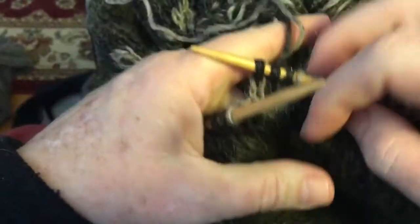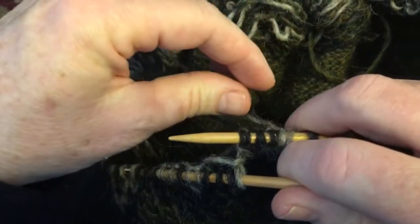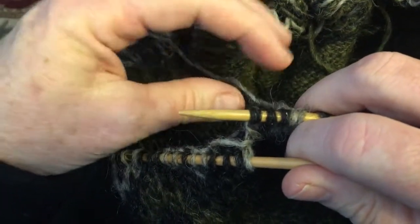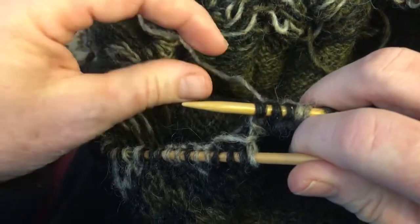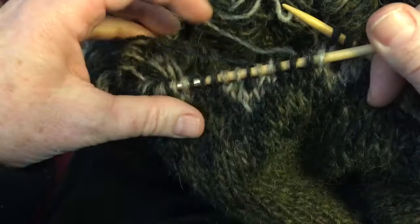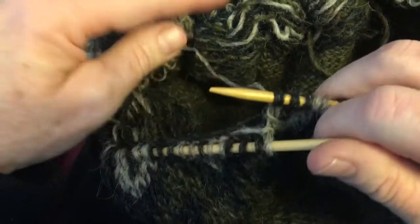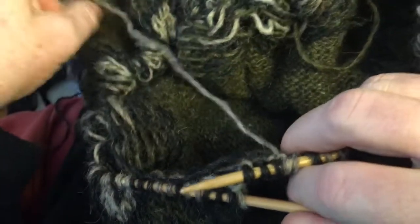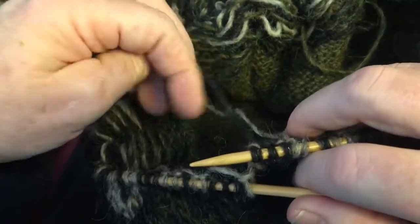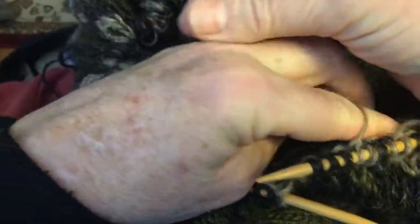I thought I would show you how I knit Continental two-color knitting with both yarns in my left hand. I usually use the color that I want to pop more — the dominant color — in my second finger where the tension is a little lighter, although I've started to put a little less tension on the first finger.